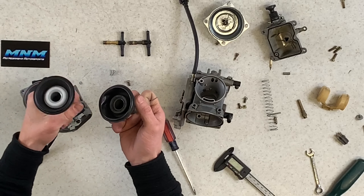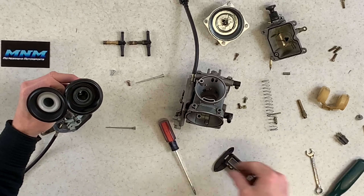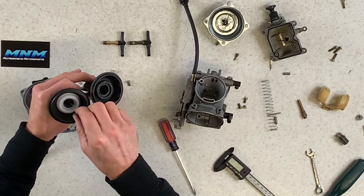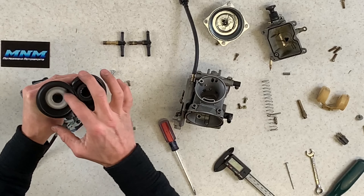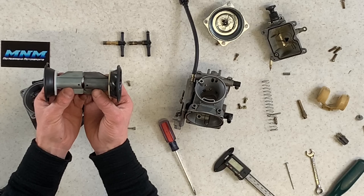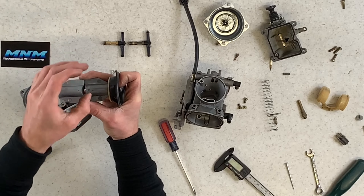The aftermarket spring appears to have a couple more coils, which could potentially mean the throttle comes up slower or returns a little bit slower — not a great thing. Pushing the diaphragm up, the slide comes out with the needle. Comparing the two needles: this one doesn't reach as far in the slide as the other, so the OEM needle appears to be longer.